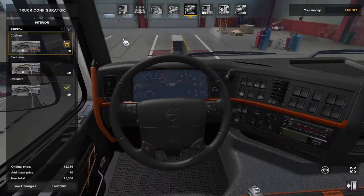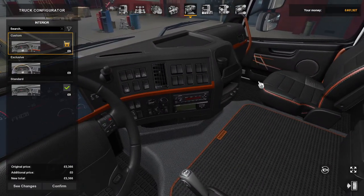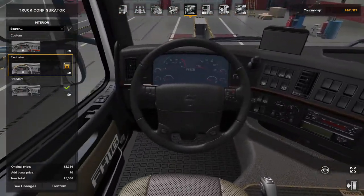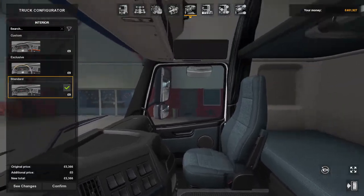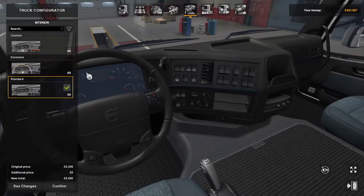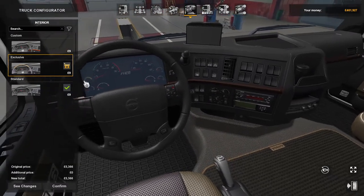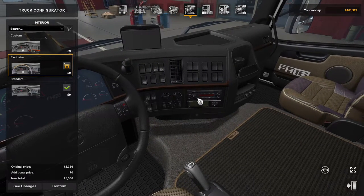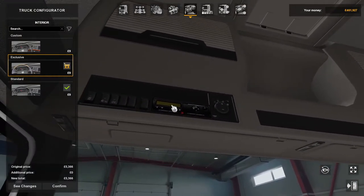Interiors include Custom, which has a brown rim all the way around; Exclusive, which is the normal exclusive one; and Standard. I do like the Exclusive because it gives you the tacho and radio on the dash, with a tacho up top as well.